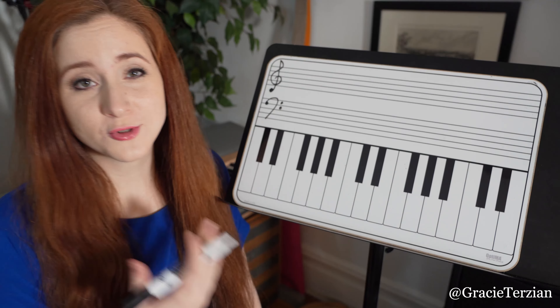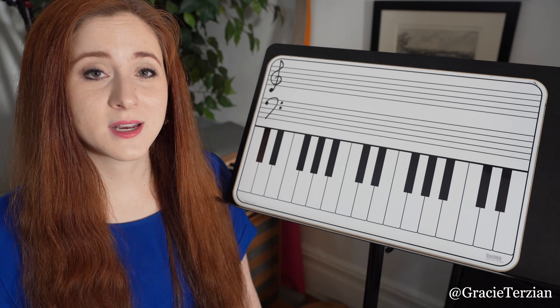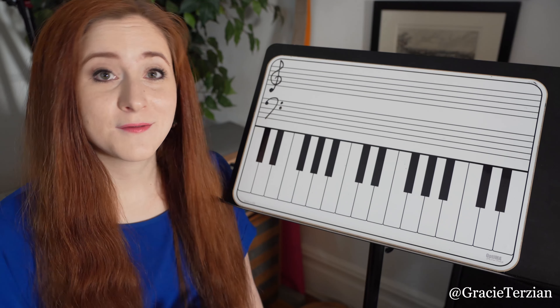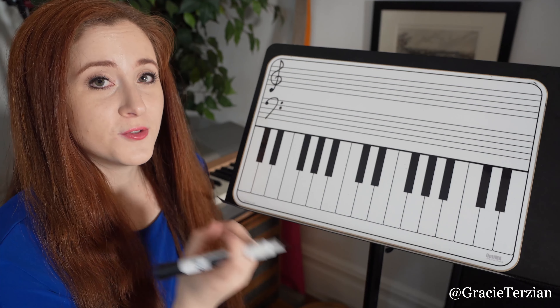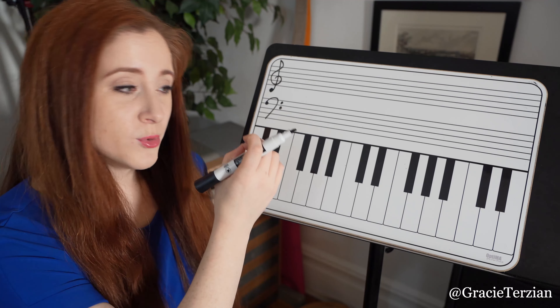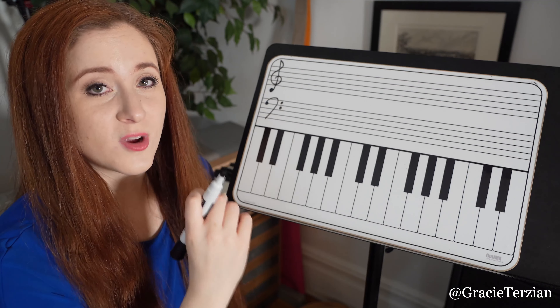If you're someone who can read notes easily in treble clef but not in bass clef, or the other way around, this is a little trick that can help you read the notes in the clef that you don't know as well. It's very simple. All you need to know is that notes in bass clef are moved down one space or one line from the notes in treble clef.